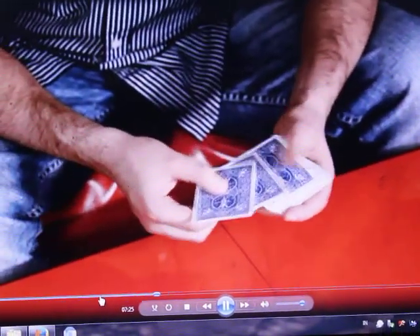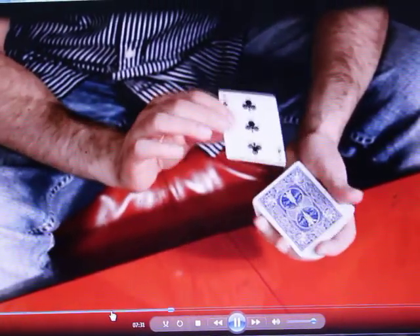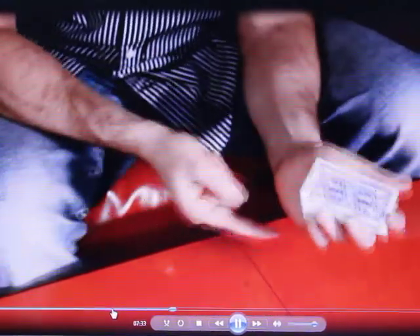The second King of Hearts is going to go second from the top, just like that. And then a different card goes on top of it. The whole setup looks like this.